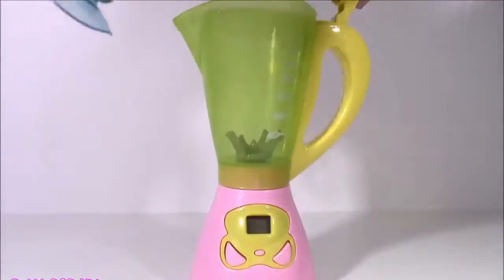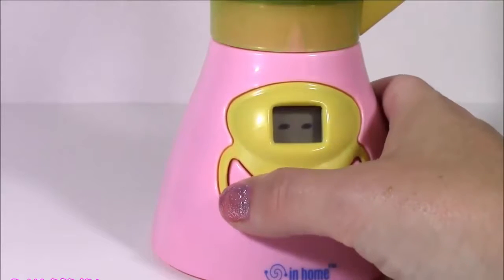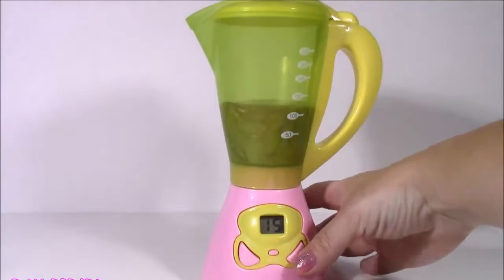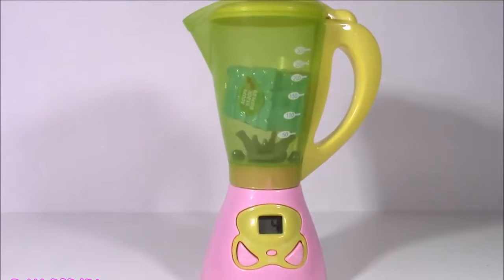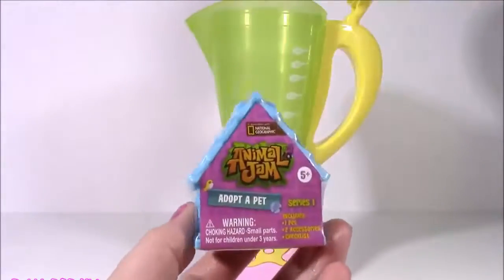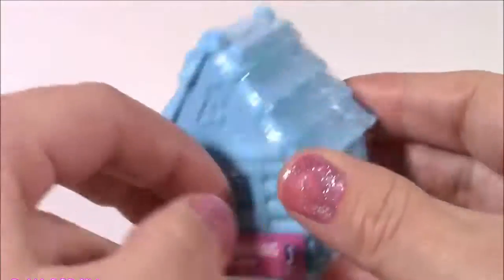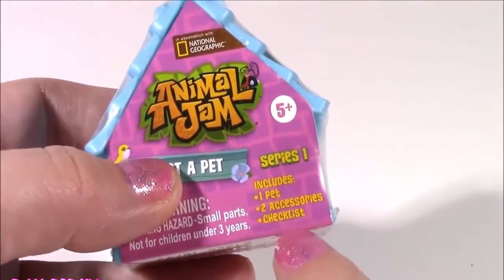The last little spin in the blender was so, so cool because we got a little pink owl and we got Jessie from Toy Story. Let's try it again. See what we're gonna get. Get back in there. We want some surprise toys. The 15-second mark gave us two surprises, so we're going with that again. Do your magic. Sounds like a tornado! What did we get? It's blue. We got an Animal Jam! This was such a good one - it's like a blind bag but in this little animal house. They are the cutest little pets, and it includes one pet, two accessories, and a checklist.